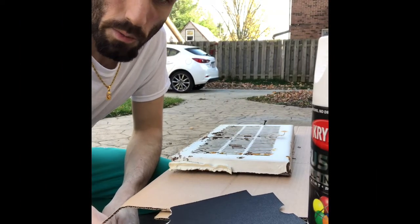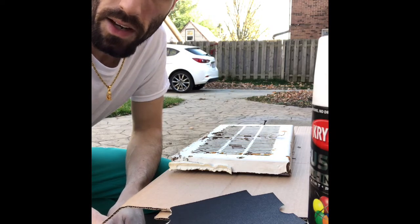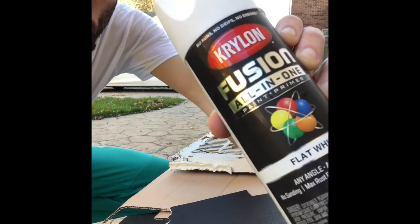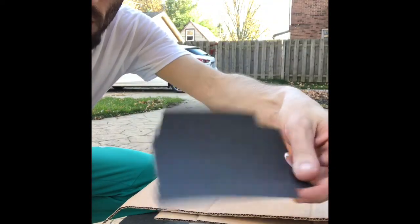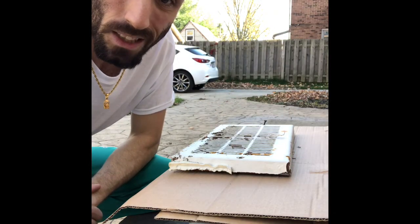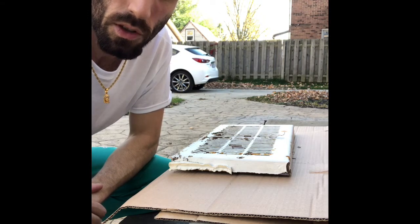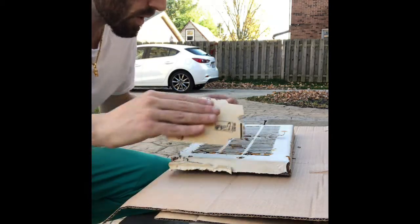What's up guys, so today I'm going to show you how to repaint a vent cover with some Krylon Fusion All-in-One and a little bit of sandpaper. This video is going to be so easy, basically anybody can do it. It's really just to show off how good Fusion is, so what you would need to do first is a light sanding.